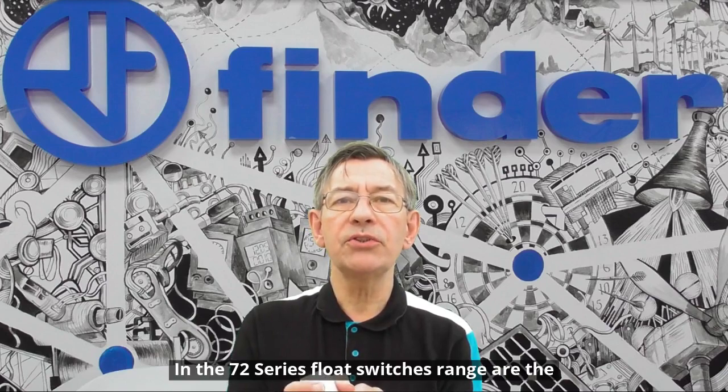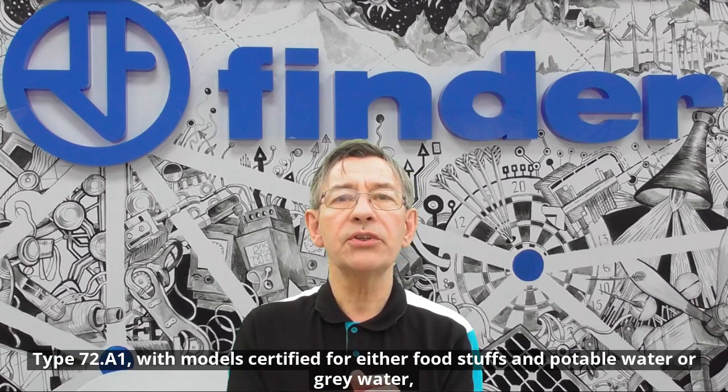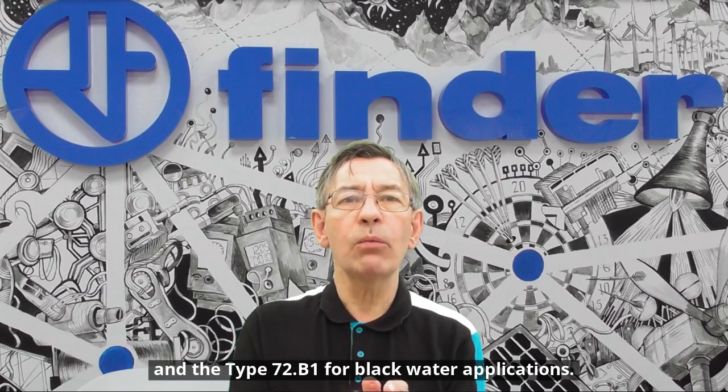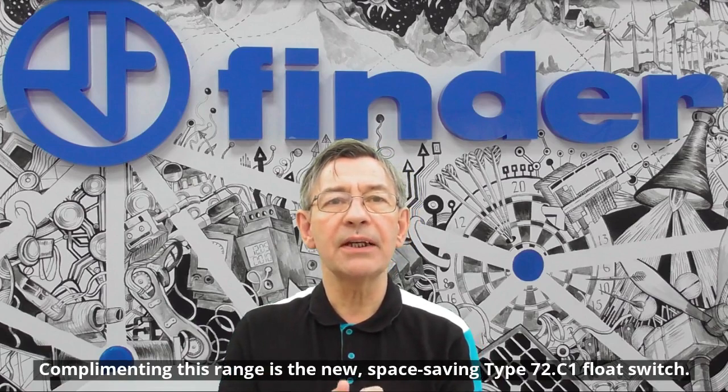In the 72 series float switches range are the 72A1, with models certified for either foodstuffs and potable water or grey water, and the 72B1 for black water application. Complementing this range is the new space saving 72C1 float switch.